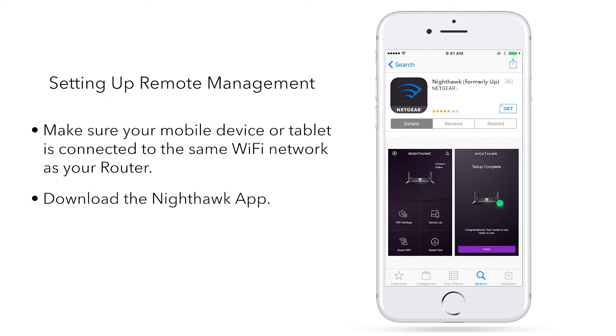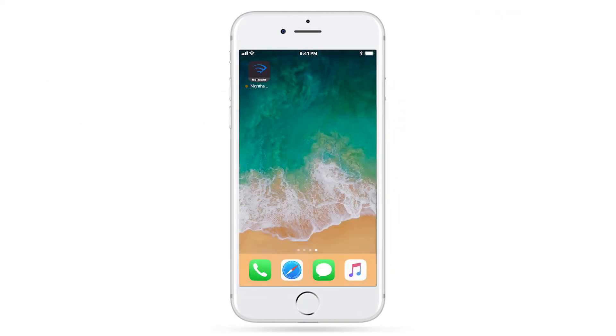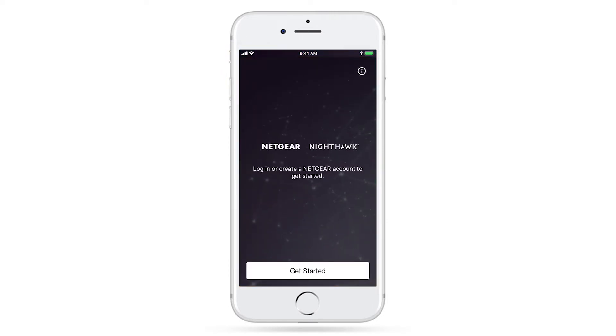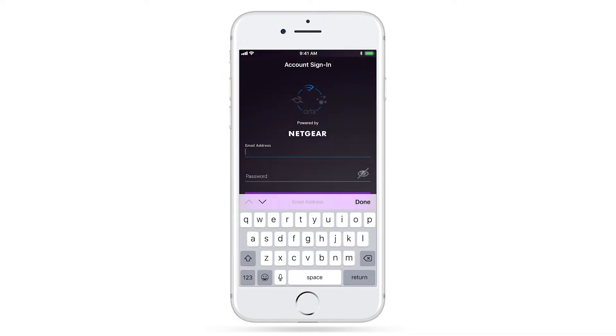Download the Nighthawk app from the Apple App Store or Google Play Store based on your device's operating system. Once downloaded, open the app and sign in or create a new Netgear account. This is required for setting up your router with Google Assistant.